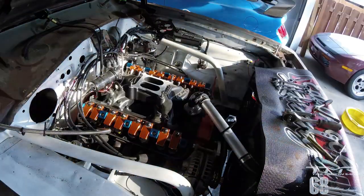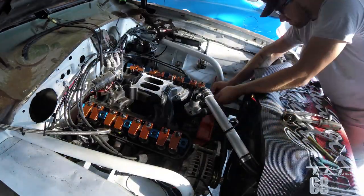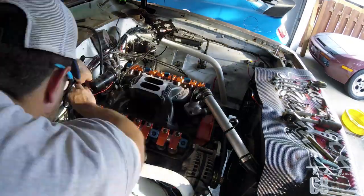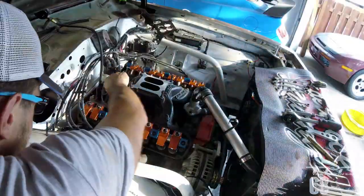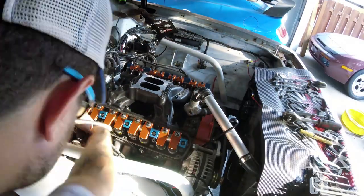J'ai démonté l'arrivée d'eau au niveau de la pompe à eau sur le haut du moteur. Maintenant j'attaque à démonter la bobine d'allumage et je marque les fils de bougies afin de retrouver leur position quand je vais tout remonter en place.